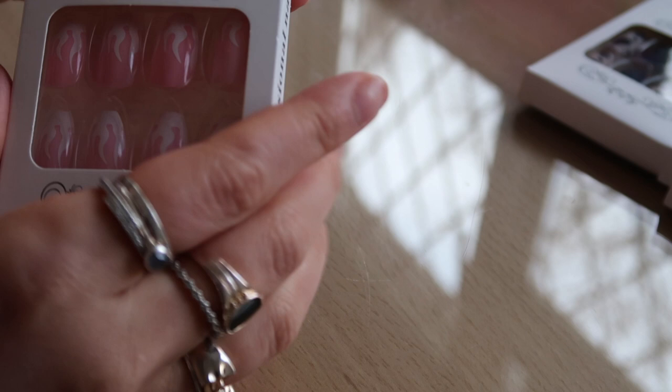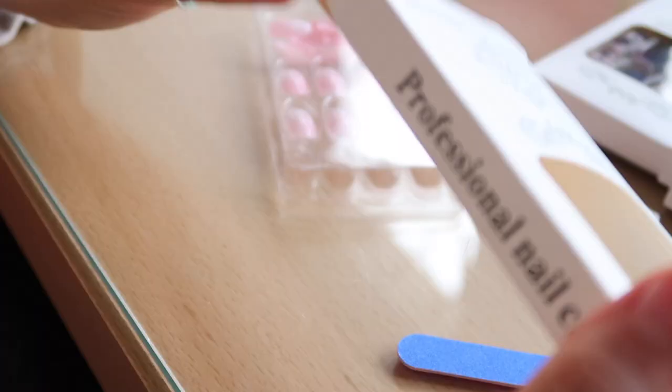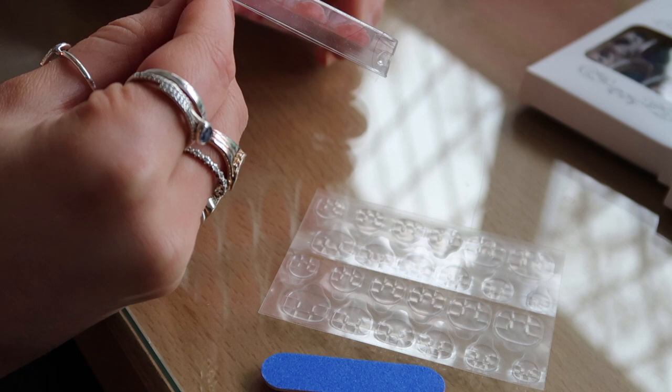I thought for nails this cheap I want to try them, because obviously we're in lockdown and can't get our nails done. So if they do work, amazing — I can stock up on nails for really cheap. Anyway, let's get into it. The set I'm going to use today are the little pink flame ones. These come with the little sticky tabs and a nail file — no nail glue included. I'm going to quickly size them up and then stick them on, and I'll let you know how they feel.